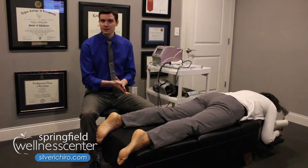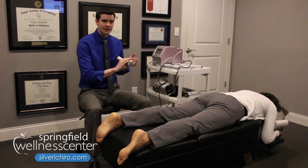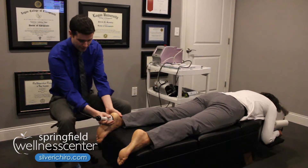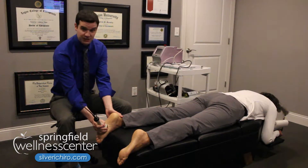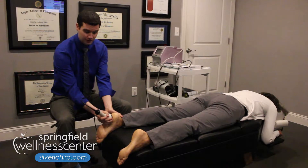We're going to do a little demonstration of what it looks like. It's a very quick procedure that we do. This is the wand here that has the laser light coming through. What we do is we take it on the bottom of the foot and we'll go up and down throughout the plantar fascia tissue here to help expose that tissue to the laser light.